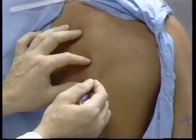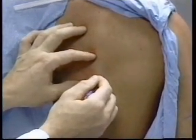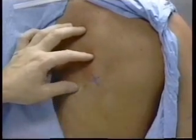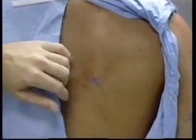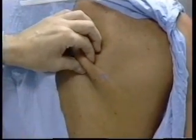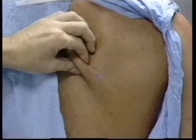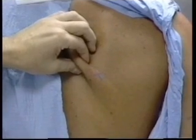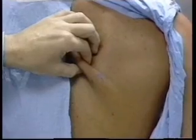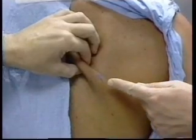Prior to measuring the skin folds, each site is carefully marked on the right side of the body using either bony landmarks on the trunk or midpoints between well-defined bones on the limbs. For each site, the skin fold is lifted up at a location two centimeters or approximately three-quarters of an inch above the point at which the caliper tips will be placed.